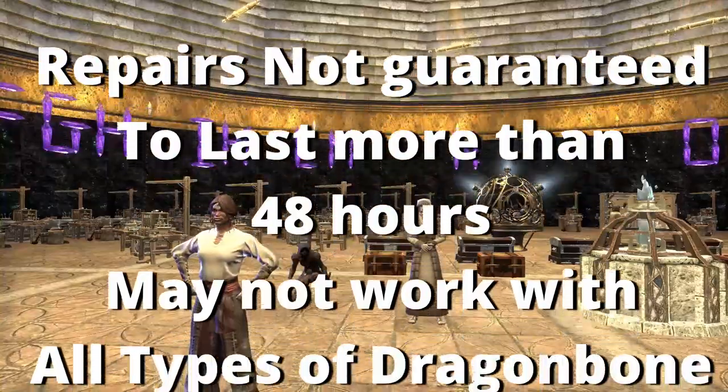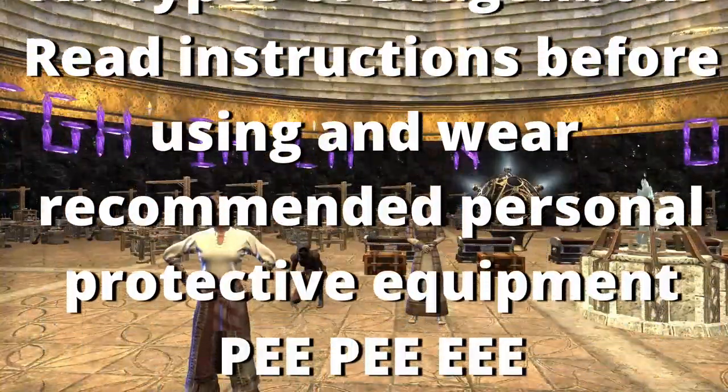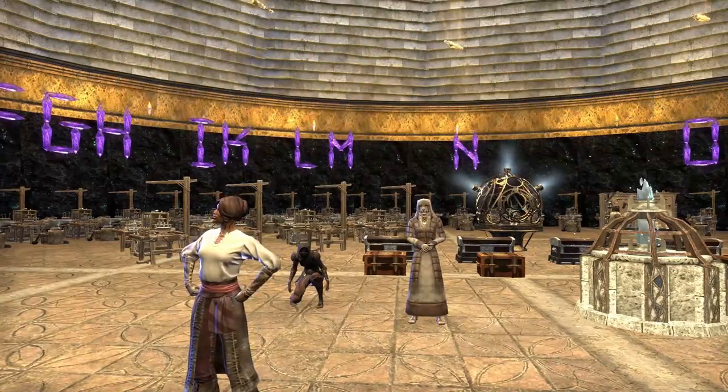Repair is not guaranteed to last more than 48 hours. May not work in all types of dragon modes. Read instructions before using and wear the recommended personal protective equipment, P.P.E.